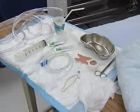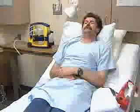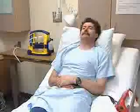Also ready: a glass of water with a drinking straw, and within easy reach of the patient, a towel, tissues, and the emesis basin.